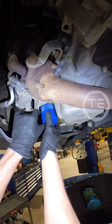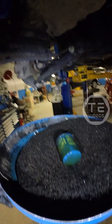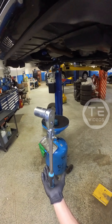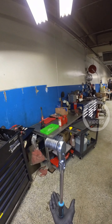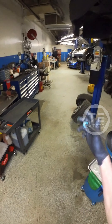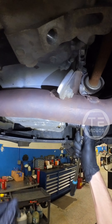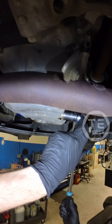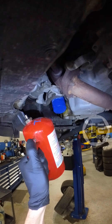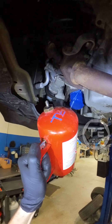Yeet. Looking real nice. One of these. A little used oil for you, bud. One of these. Totally fine. Feel free to argue about it in the comments section. We'll have a great time.